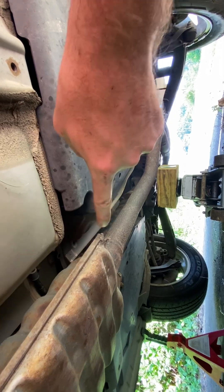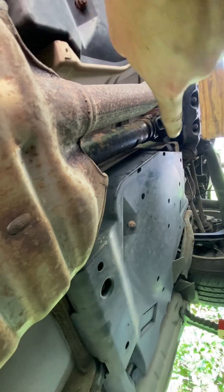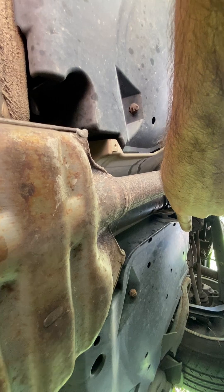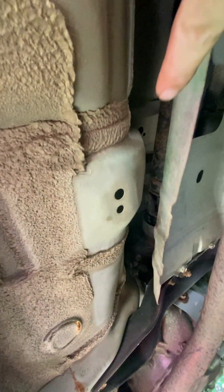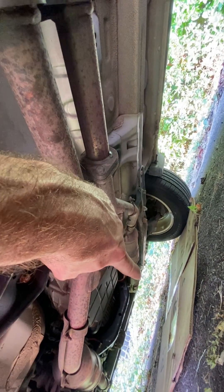Then go take those four out. And once you get those four out, that's going to drop down. To pull it out, I recommend pulling it that way. I managed to get it just past right there and slid it back so I could pull this part out here. There's enough space on the other side of this exhaust to slide the whole thing down towards the front of the car.